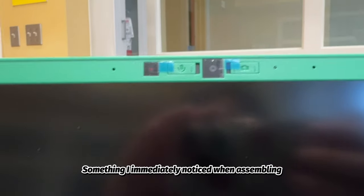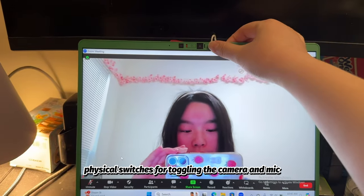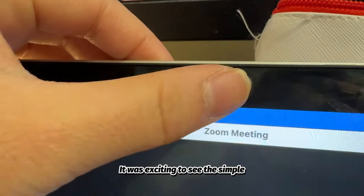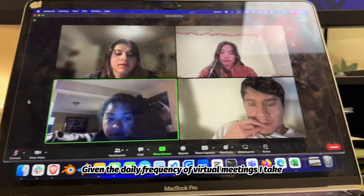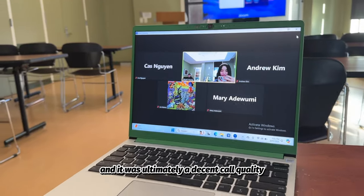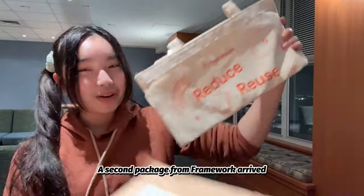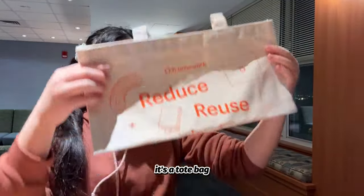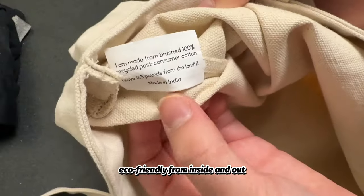Something I immediately noticed when assembling the bezel was these unique physical switches for toggling the camera and mic — it was exciting to see the simple FBI spy cover implemented more technically. Given the daily frequency of virtual meetings I take, I of course had to download Zoom to test it out, and it was ultimately a decent call quality. A second package from Framework arrived, and to my joy, it's a tote bag! I love tote bags, and this sturdy canvas shouts eco-friendly from inside and out.